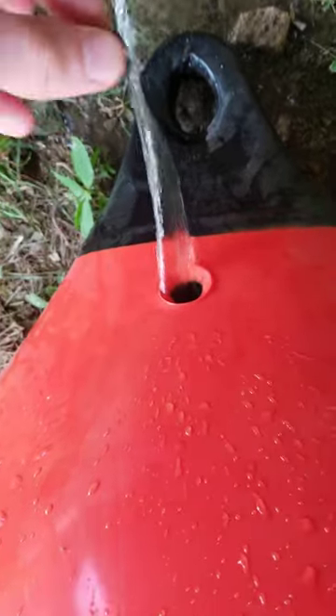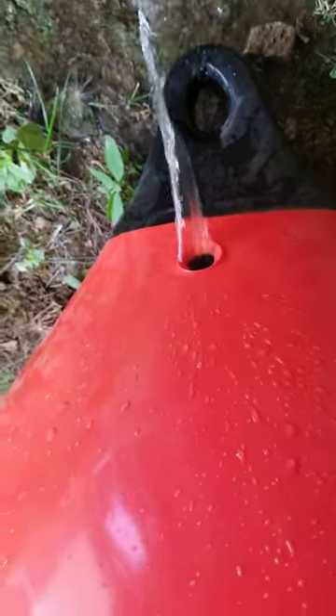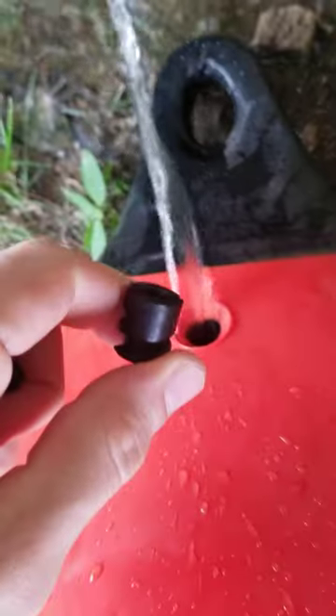If you ever want to refill it, you've got to put this back in. And then you've got to put the screw cap, which is this piece, on top.